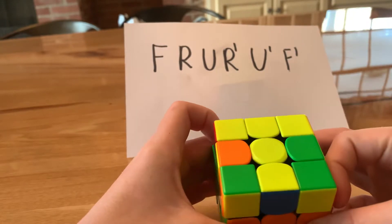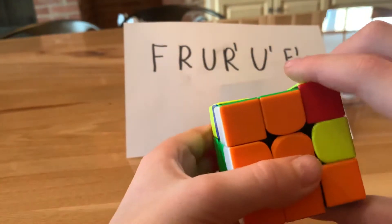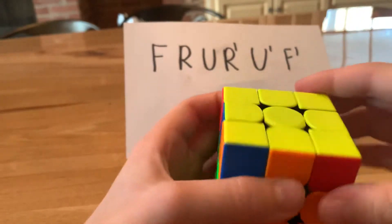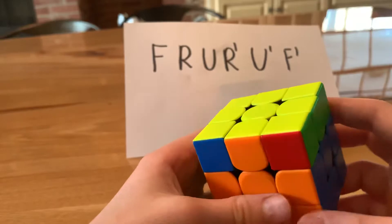If you have a line, make sure it's oriented horizontally — if it's vertical, it wouldn't be correct, so rotate it. Then do the same algorithm: F, R, U, R prime, U prime, F prime. You might think it's solved, but this layer might not be fully solved yet — that's just a weird case you can get. Normally you'll always have the cross.